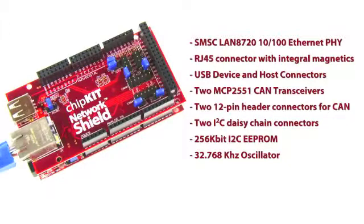It also provides two CAN transceivers and connectors to allow connection to two independent CAN networks. Connectors are provided to allow connection to two of the I2C buses supported by the MAX32. In addition to the communications features, the Network Shield also adds a 256-kilobit I2C EEPROM for non-volatile data storage, and a 32.768 kHz oscillator to allow use of the real-time clock calendar peripheral in the PIC32 microcontroller.